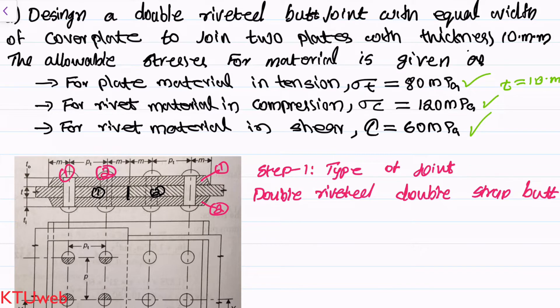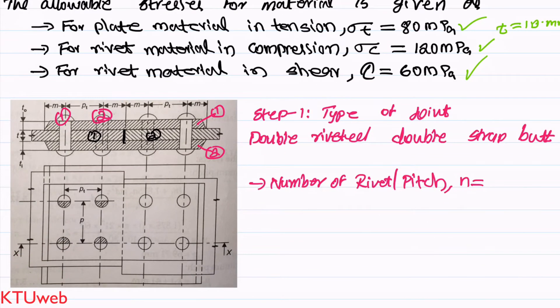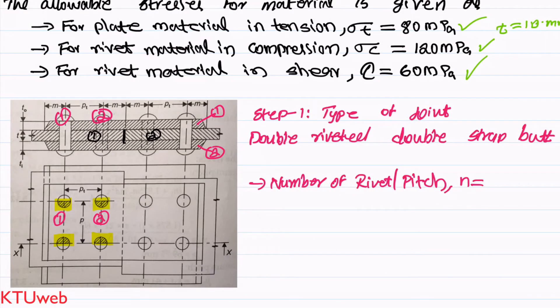After that we have to find the number of rivets in single shear, double shear, and the total number of rivets per pitch. When you draw two pitch lines on the figure, we have half a rivet here, another half, and two remaining halves — so half plus half gives one rivet, and half plus half gives another. Within the pitch length we have two rivets, so n = 2.